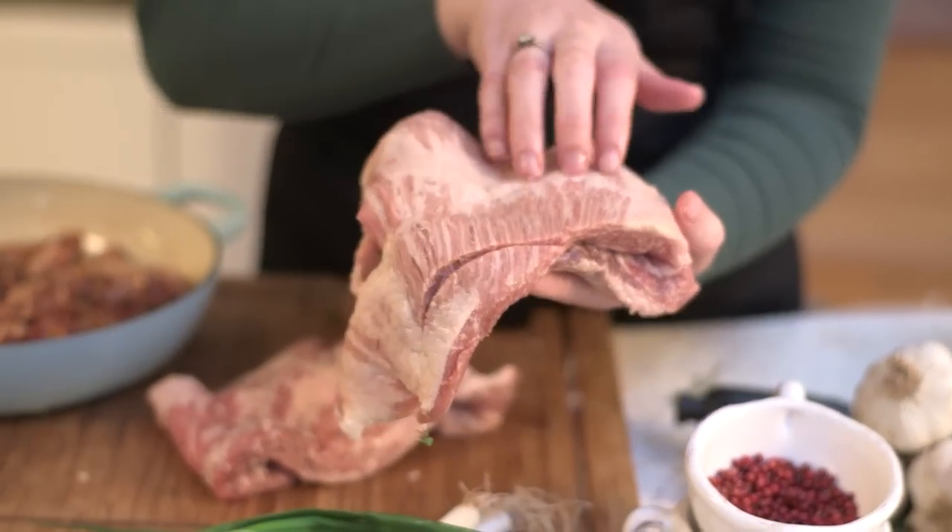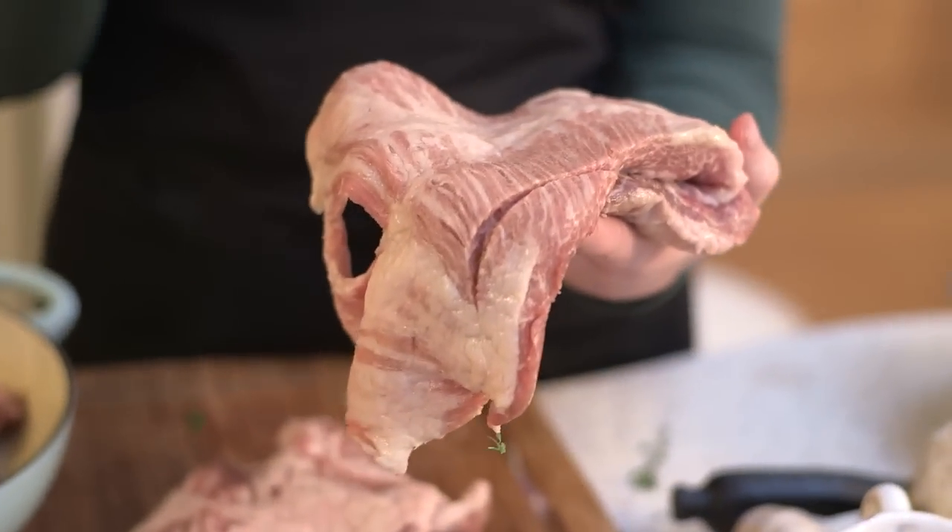Iberico pork is farmed in Spain, fed for four to five months on pure acorns. The Bellota is the Iberico you're looking for because that is the one that's had the full four to five months on acorns out in the wild. If you look here you can see all the fat marbled through the muscle — this is where all that beautiful flavor is.